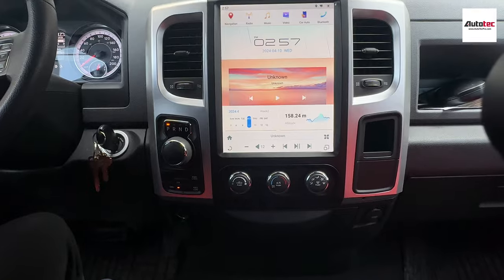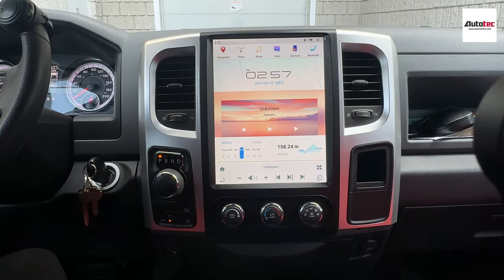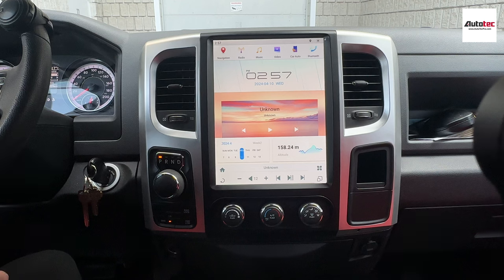The resolution of the screen is very nice. The system also comes with 8GB of RAM and 128GB of storage memory, so it is very fast and smooth. Of course, this one also supports the radio as well. I am going to show you step-by-step how to use the system.